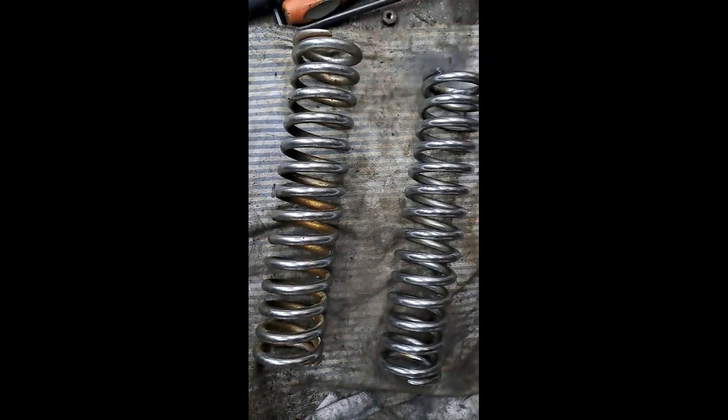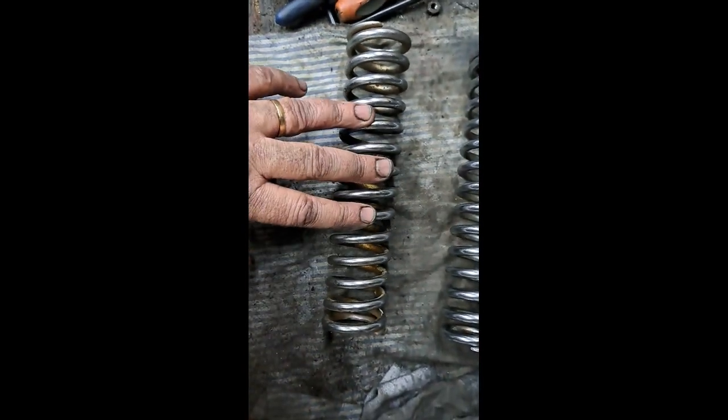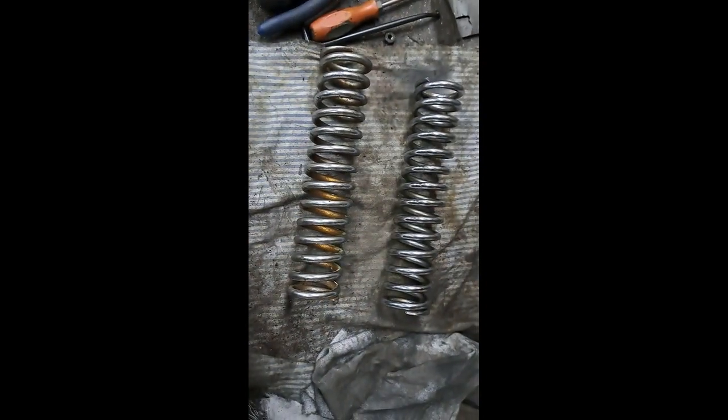Here's a good before and after sample. This is the spring I was just showing you, and this is the one off the other shock that I've cleaned up. See how nice that is inside — I didn't paint this one. I just scrubbed it with the wire brush and it cleaned up pretty darn good. I've coated the inside of the spring with rust check — that'll keep it from rusting. You can see there's a little tiny spot right there I still need to do a little bit of work on, but I'm quite sure this one looked like the dirty one when I started. So I think this one will clean up too.